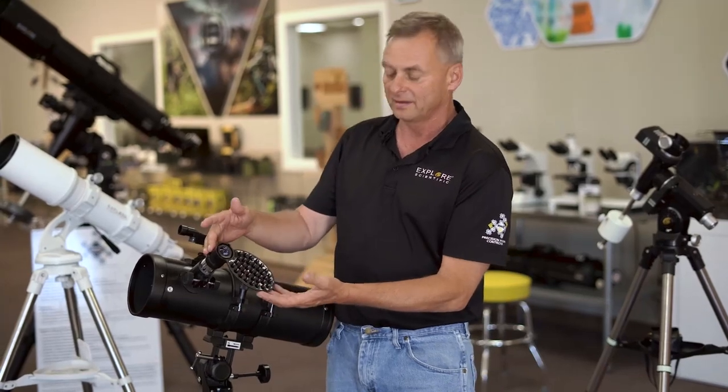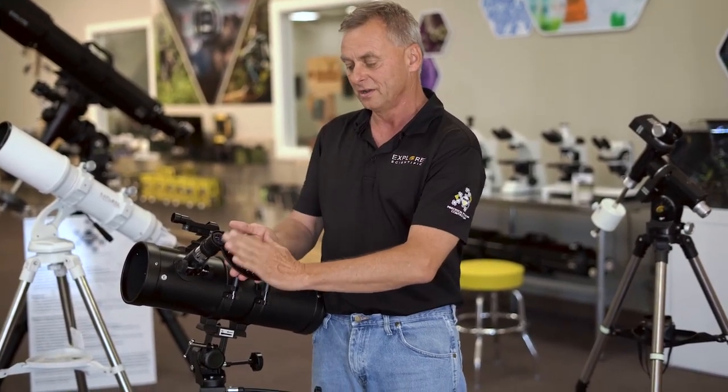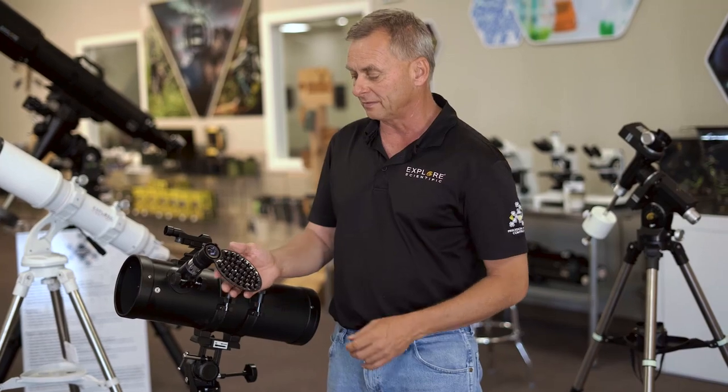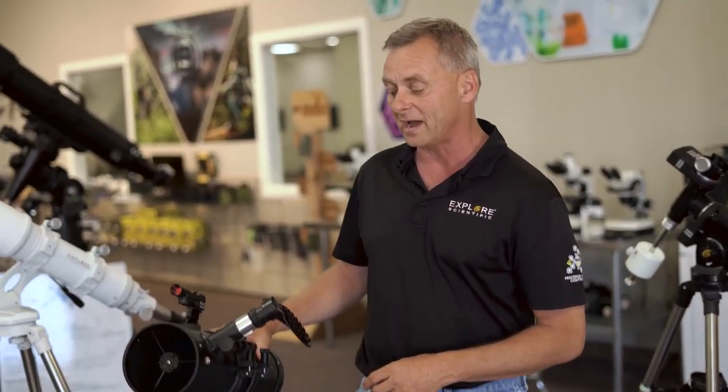We talked about the Explore Scientific smartphone camera adapter, which has a pedestal to attach your smartphone. You slide it around so that the lens of the camera matches over the exit pupil — where the beam of light comes out of the eyepiece. Today we'll cover some other aspects of making astrophotographs of planets and the moon, which is primarily what you'll be doing with your smartphone camera, although you can do deep sky stuff as well.